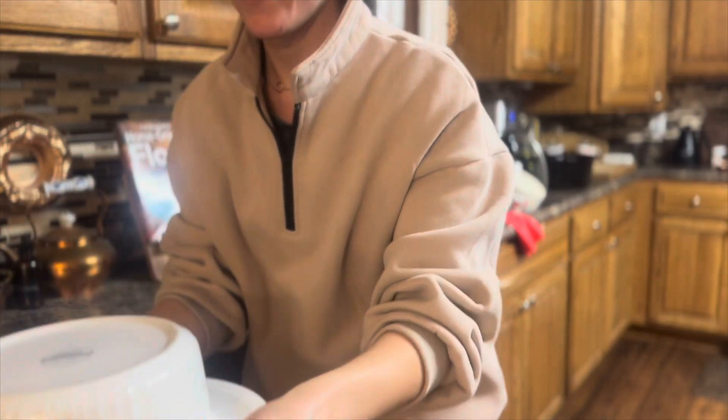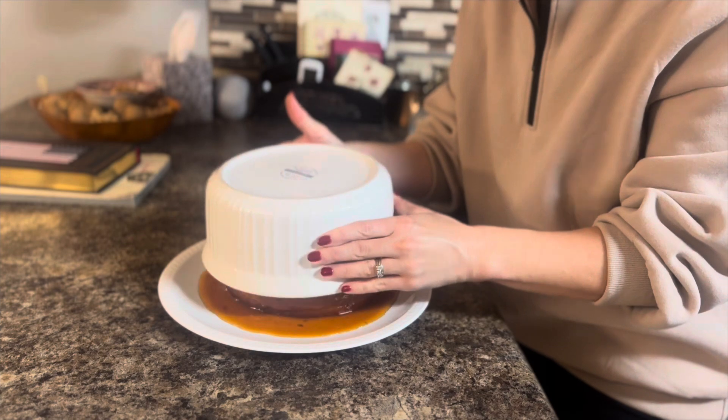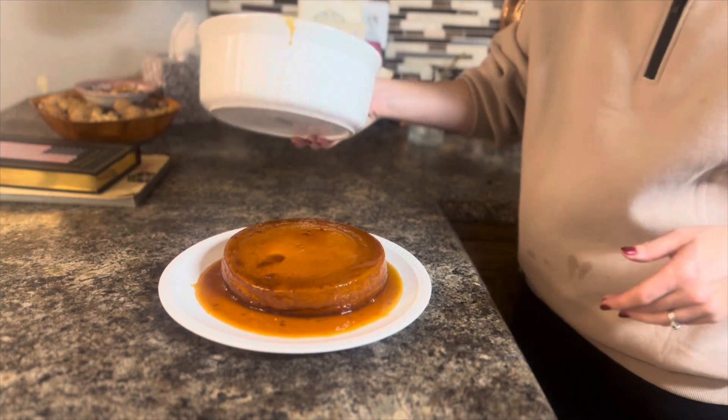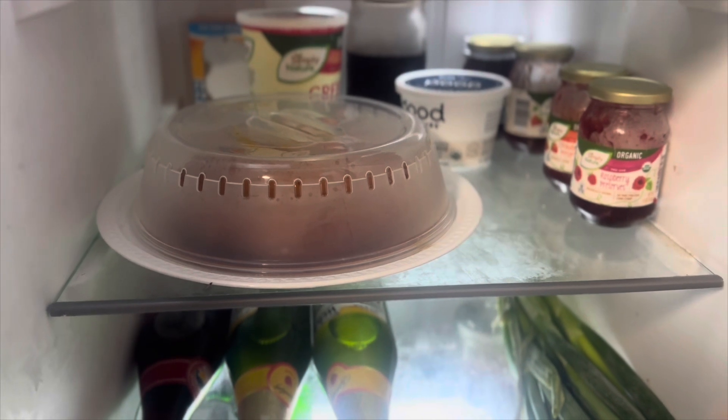As I'm demonstrating here, that's all there is to it. I know it might seem scary, but it's really easy. The only thing is you want to make sure that you do it fast so that none of the caramel spills out. After this step, all that's left is to cover the flan and refrigerate it overnight.